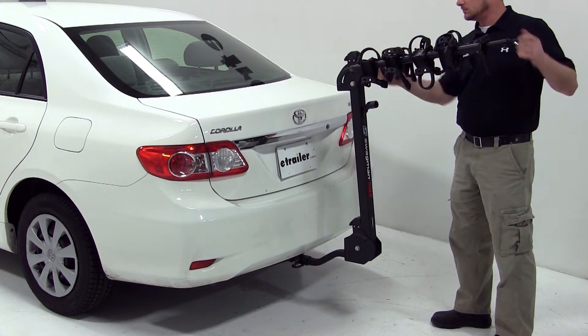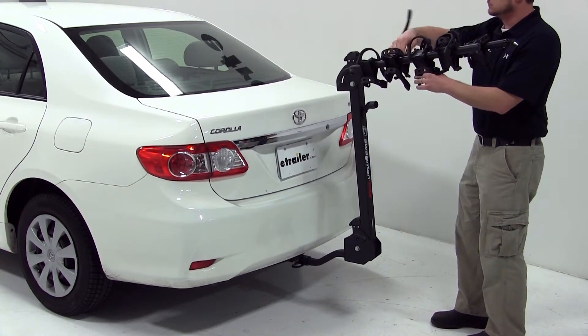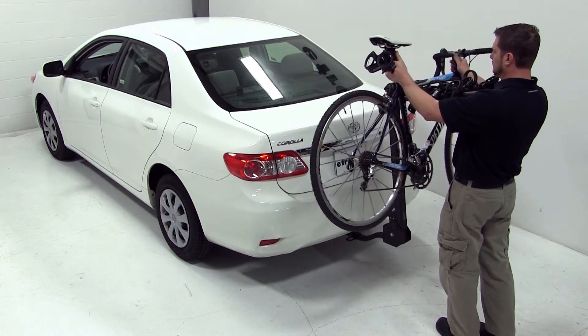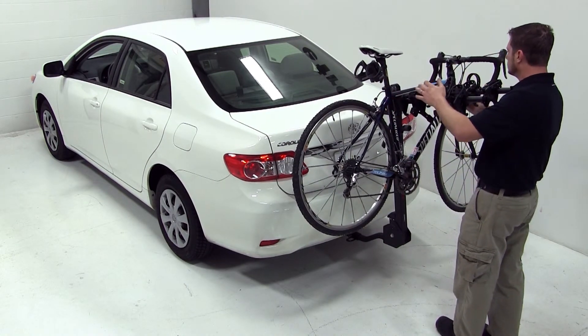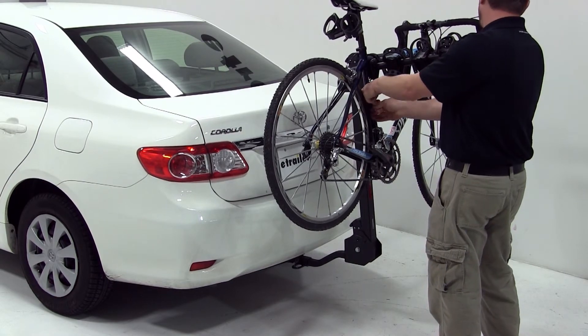We can then set the bike into the cradles and bring the straps around, securing it to the bike rack. And just like that, our bike is loaded and we're ready to hit the road.